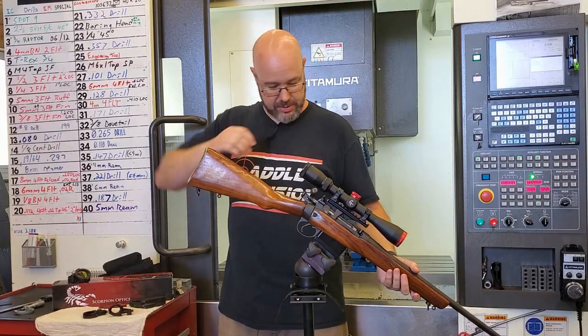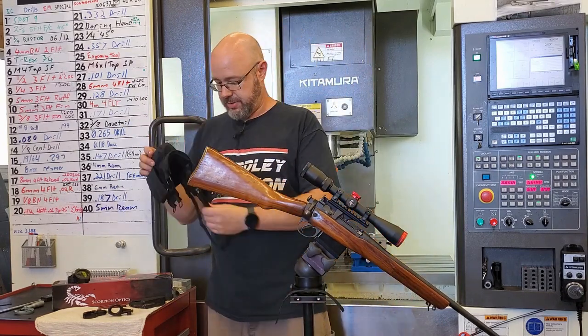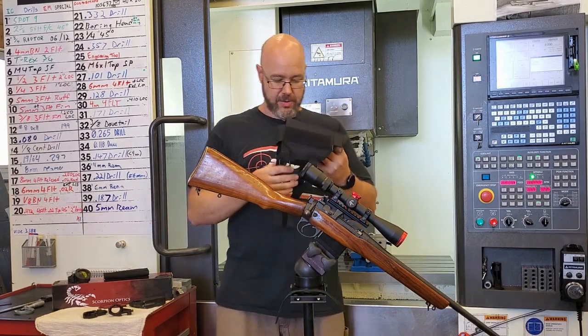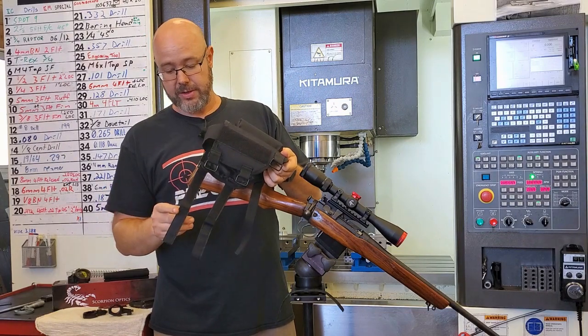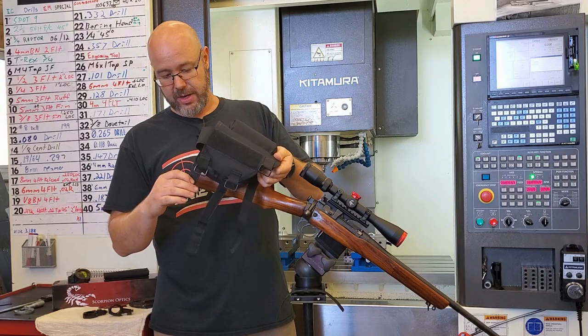To start things off, a little description on the cheek rest removable ammo pouch. The velcro straps on them are actually made to be reversible for left or right-handed shooters. They are made to be folded into themselves for that application.